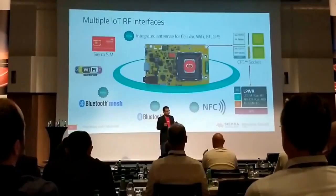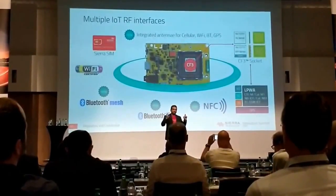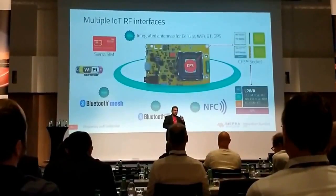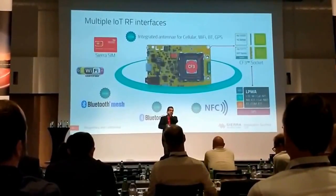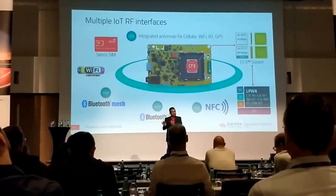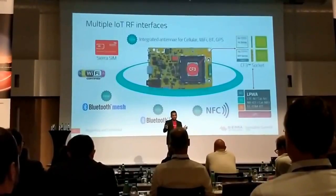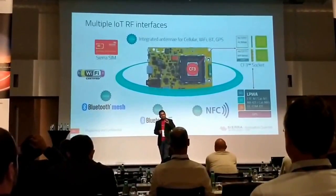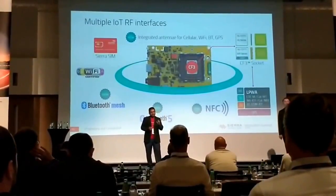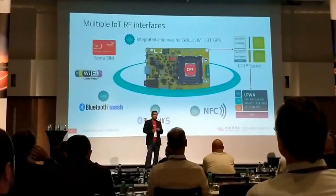We added Bluetooth mesh. When you combine LPWAN with Bluetooth mesh, you can create local area networks and push the data back to the cloud, either using WAN — Wi-Fi — or WWAN, that is cellular. We also added Bluetooth 5, and we added NFC. So when you're deploying your solution in the field and you want to configure it at the time of installation, we give you that as well.